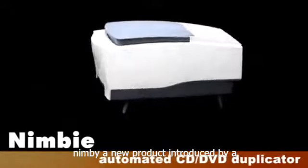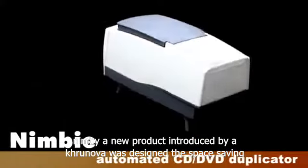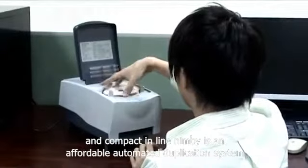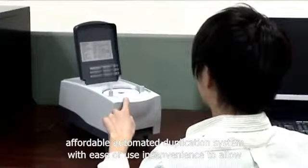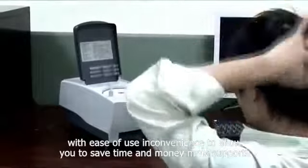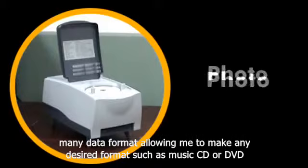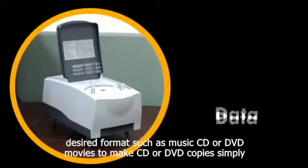NIMBY, a new product introduced by Acronova, was designed with space saving and compact in mind. NIMBY is an affordable automated duplication system with ease of use and convenience to allow you to save time and money. NIMBY supports many data formats, allowing you to make any desired format such as music CD or DVD movies.